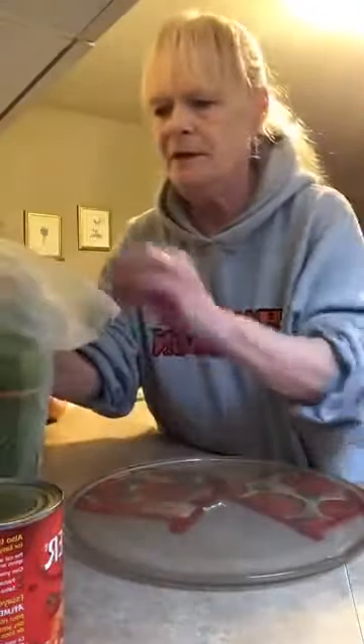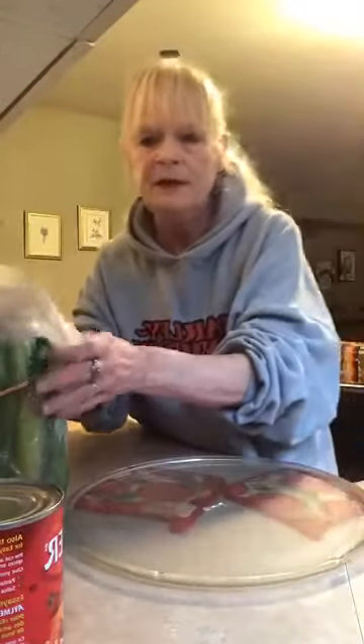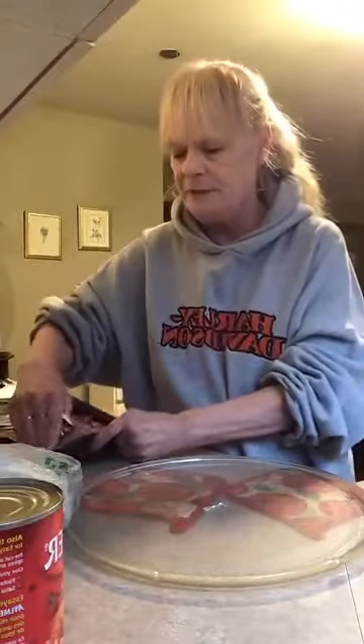Hello, hello everyone. Happy Saturday. We're going to make a meatloaf today. Hope y'all like meatloaf. First we're going to put the hamburger in a bowl.